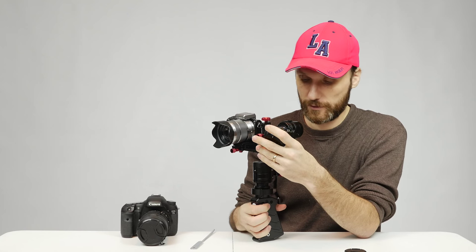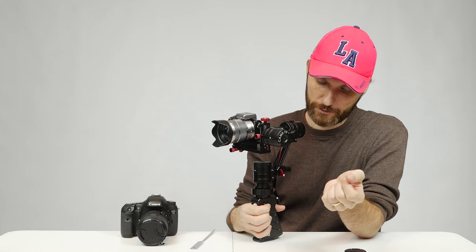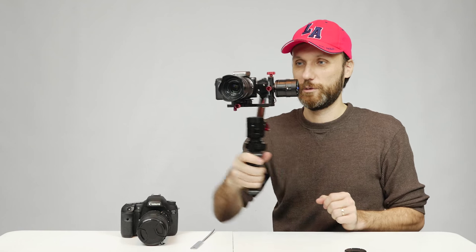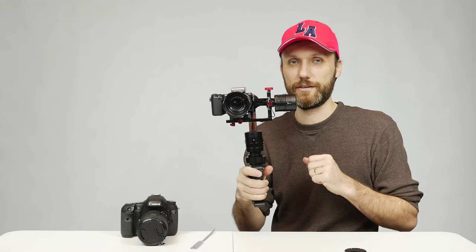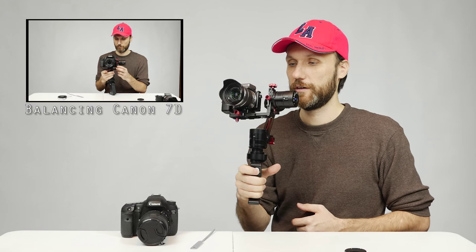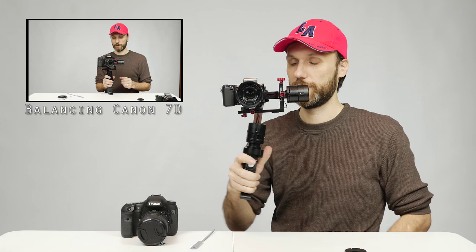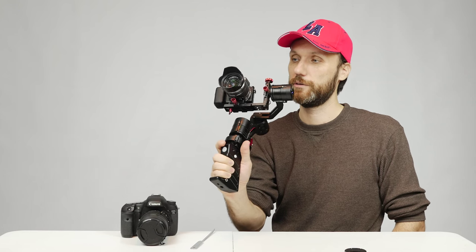Now I power on the gimbal — press and hold this button until you hear it power on — and there we have it. The gimbal works and keeps the camera nice and steady. As you saw, it's fairly quick to balance. There's also a joystick on the front so you can adjust the camera positioning. There are different modes too — pressing the power button once enters Profile 1, the standard follow mode where the camera follows left, right, up, and down.